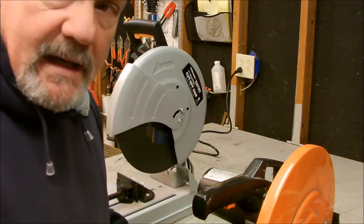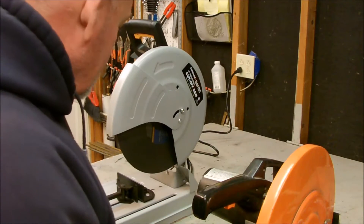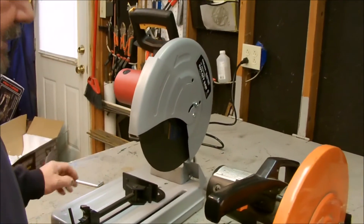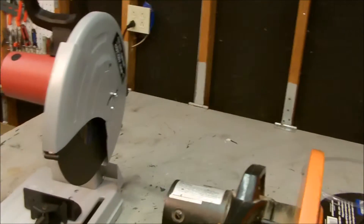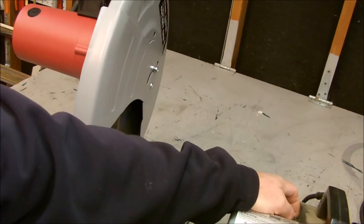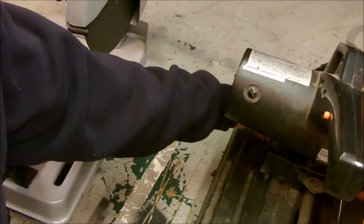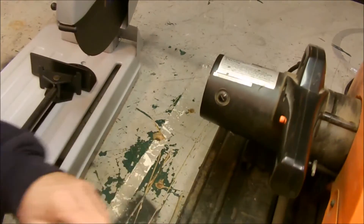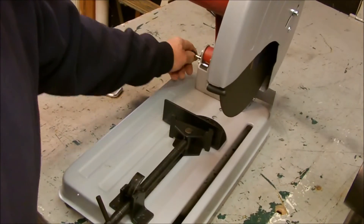Looking at these things side by side, they don't look a whole hell of a lot different. There's a few differences on them, nothing major though. This one has got a little chain to keep the motor handle up and down, and this one just has the usual push in and out deal on it.